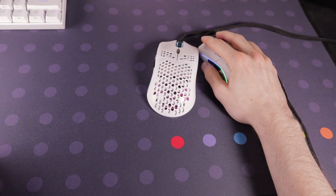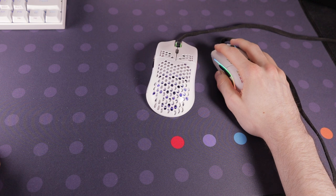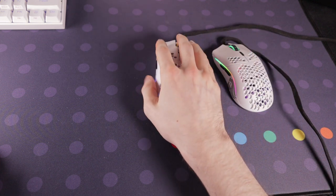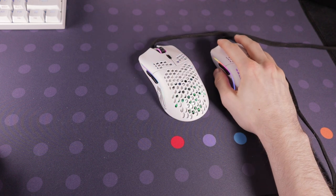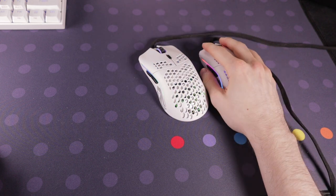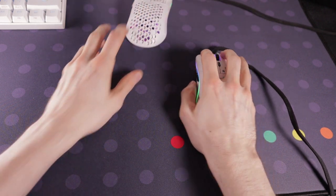Moving on to number four: the Glorious Model O. There are two sizes available — the regular and the minus version. The regular is more suited towards medium to large hands and the minus version for small to medium. Both mice are geared towards claw grip or fingertip players, but can be used by palm grip players too — it's just quite low profile.